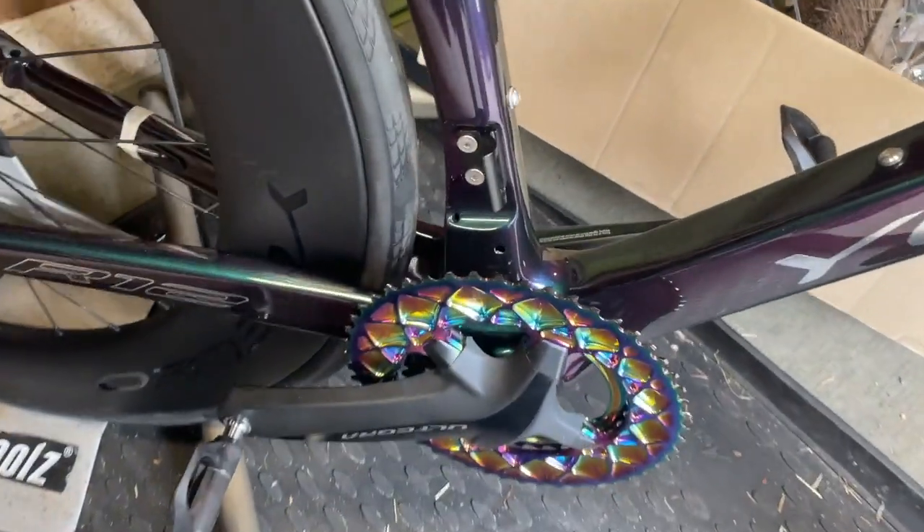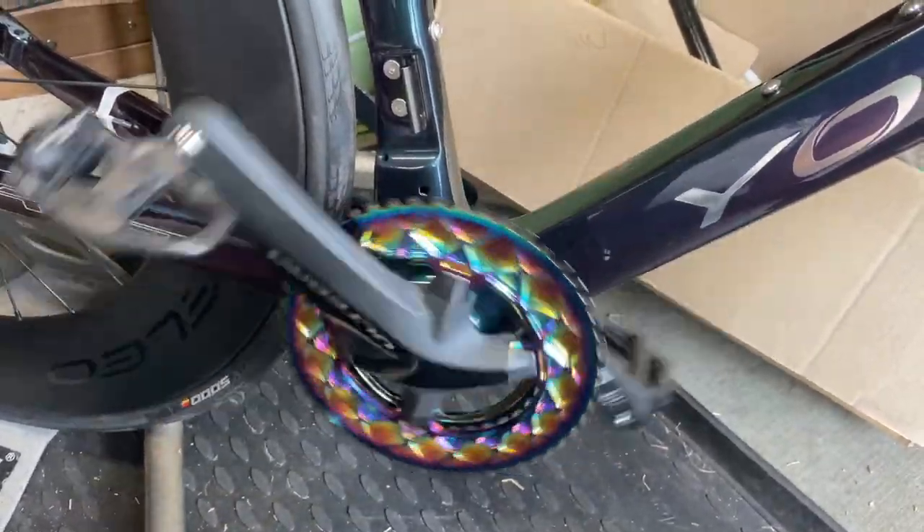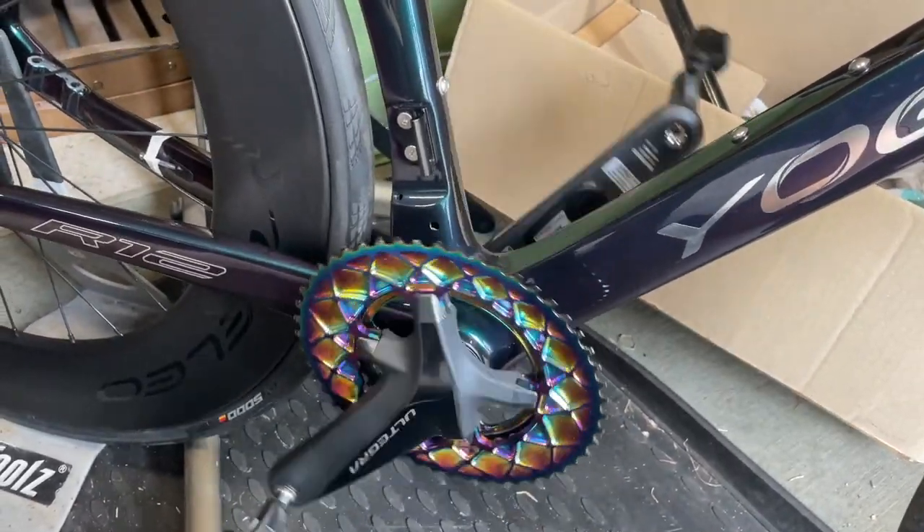I put in the Hanbini bottom bracket. I've never seen a crank spin that freely in my life. That's crazy.